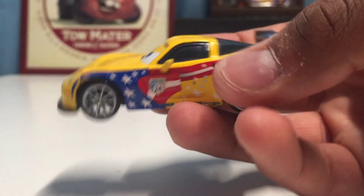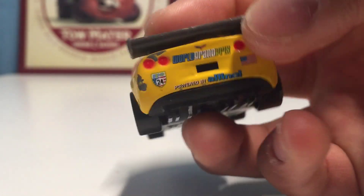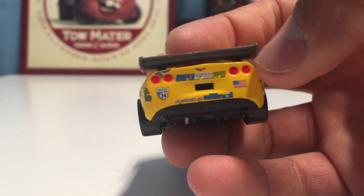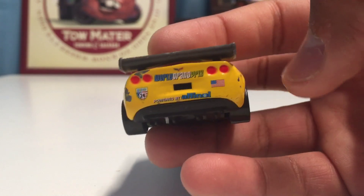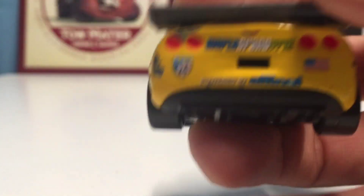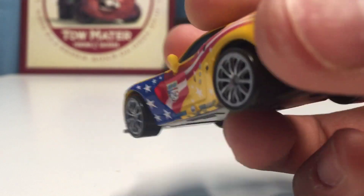His main body color is yellow, and on the spoiler it says World Grand Prix. On the back it says World Grand Prix and has the American flag. All the World Grand Prix racers also have a note that the fuel for all the races is powered by alternative fuel — they put that on the back of every single one in small lettering, which is pretty nice.